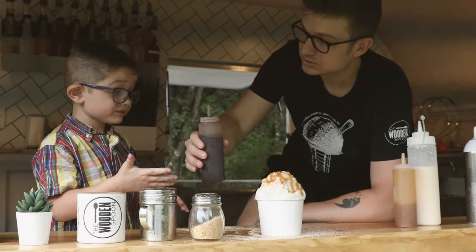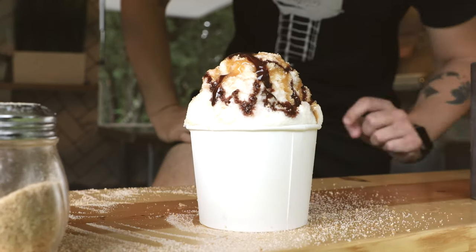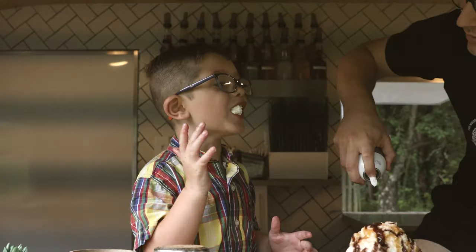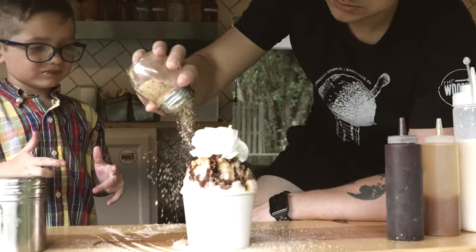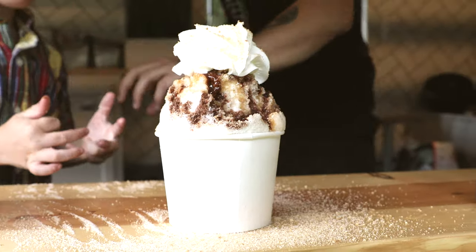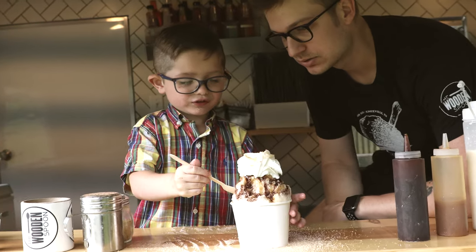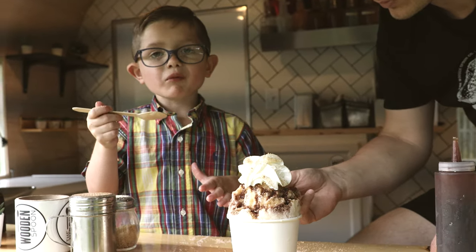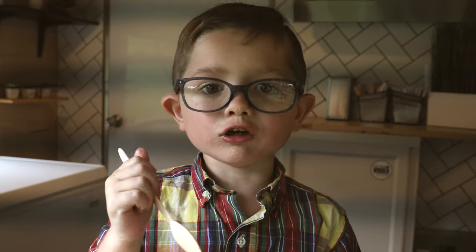Chocolate drizzle. Whipped cream on top. We're going to make it look pretty. It will be the Churro Deluxe. Grab a bite of that. What's it taste like? Caramel and chocolate. I like this one.